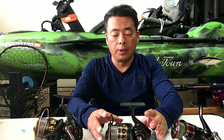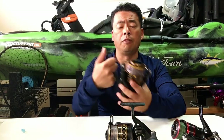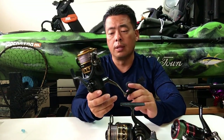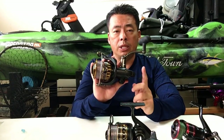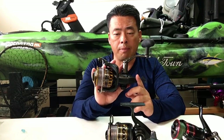I bought the Daiwa BG 5000 when they first came out and I've been loving it so far. I had no problems with it. My friend did though. So anytime you buy a BG 5000, 4000 — no matter what BG it is — this is what I highly recommend: take it apart.